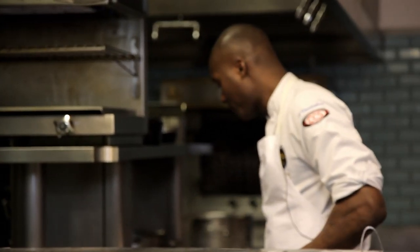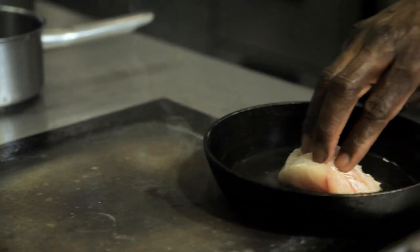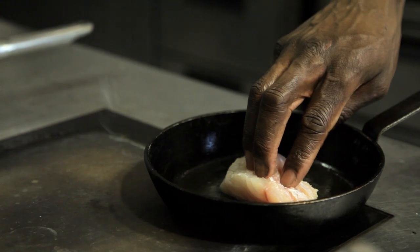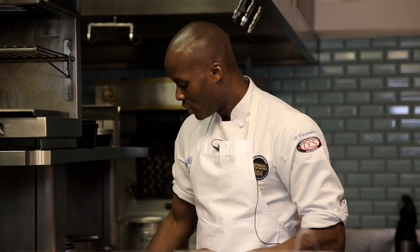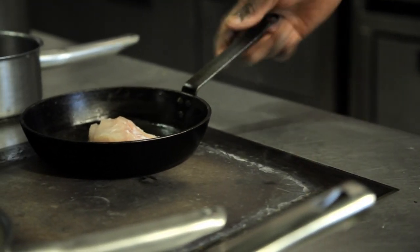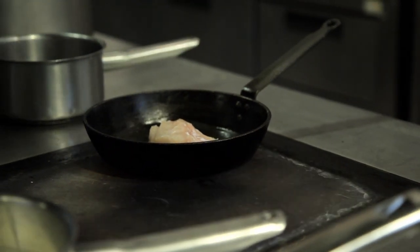Get a nice hot pan. It should be smoking before you put the fish inside so you get a nice coloration. Place my sea bass inside, skin side down. And then I just put my fingers on it for about 30 seconds to make sure the fish stays nice and flat. A lot of people don't like to eat the skin of fish, especially when it's not crispy. So it's important when pan frying your fish to get a nice coloration so it's nice and crispy — it makes it more desirable to eat. Leave that for about 2 to 3 minutes to get slightly golden brown.